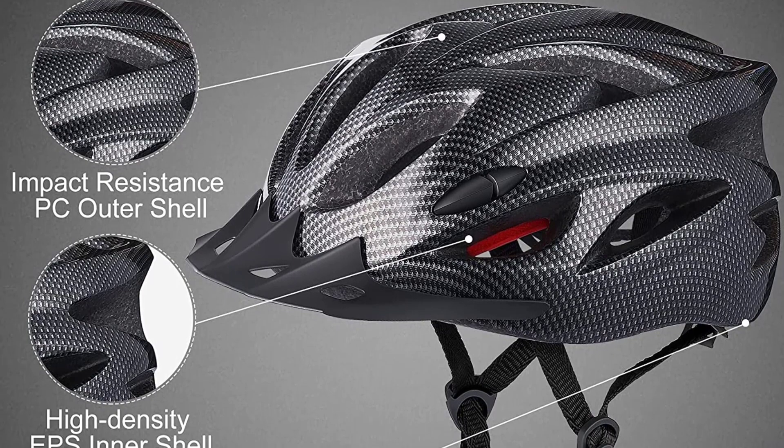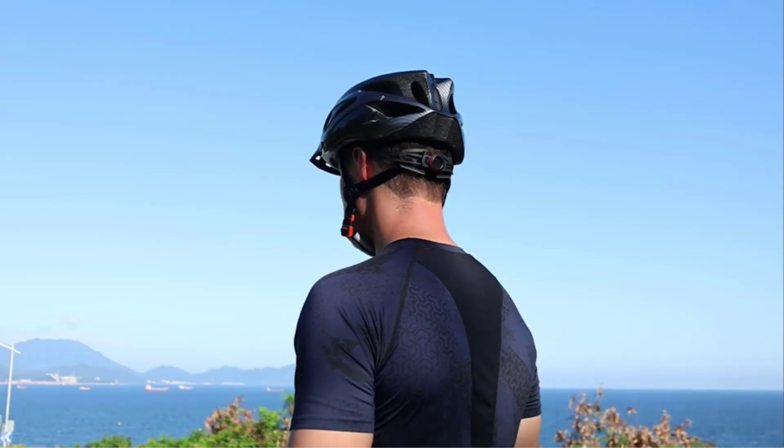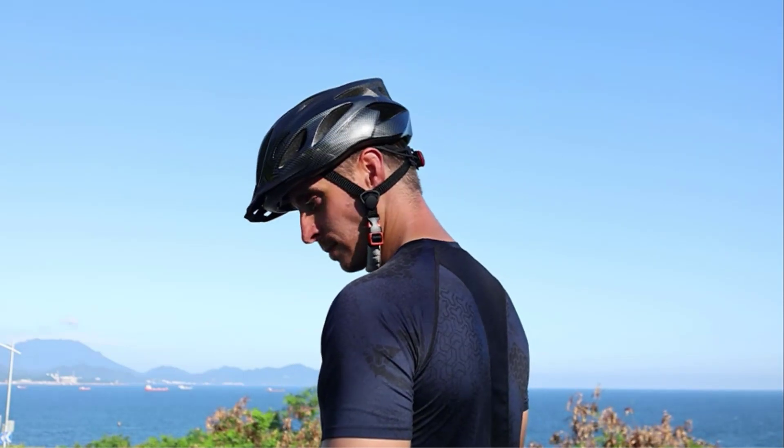giving it excellent shock absorption and drop resistance, effectively reducing impact forces, and providing you with the most reliable safety.